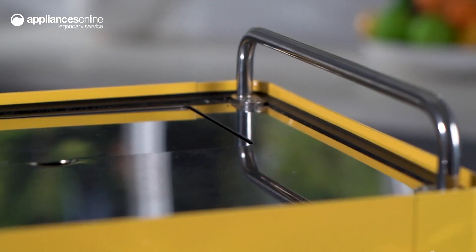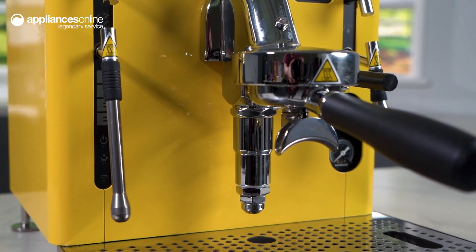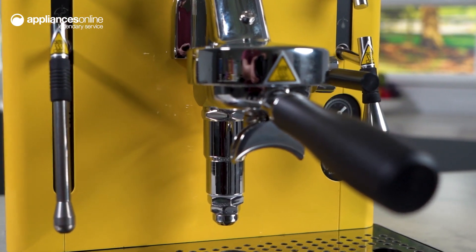Make a statement with the bold colour options available in black, white, stainless steel, pink, red, blue, green and yellow. Matching coffee grinders are also available.